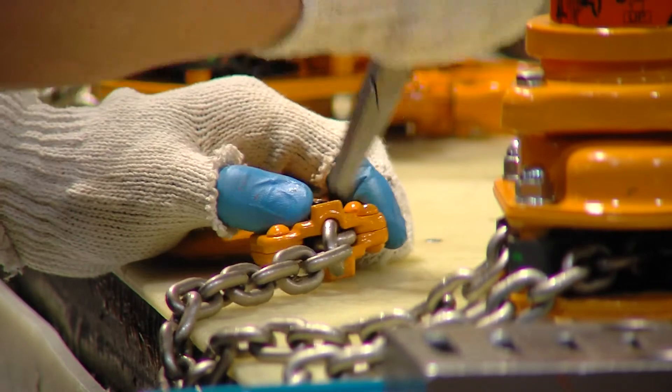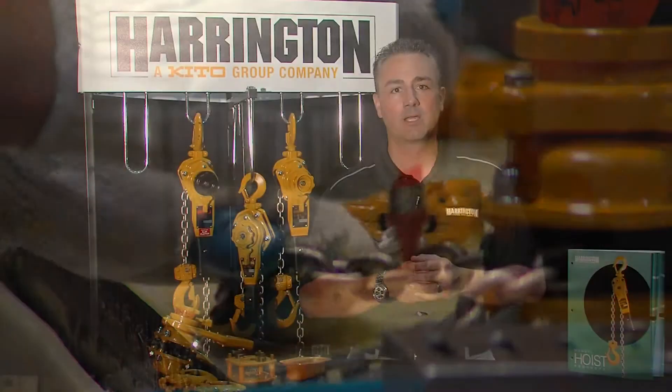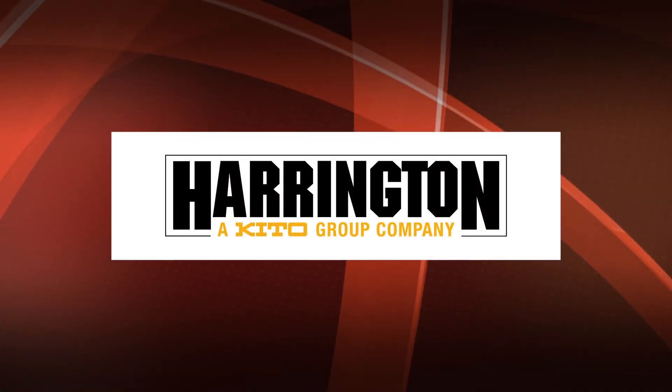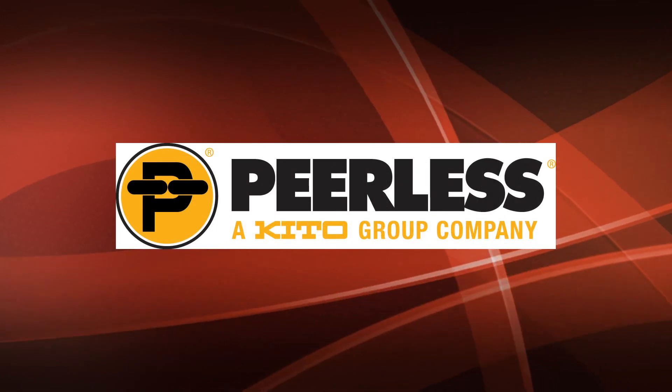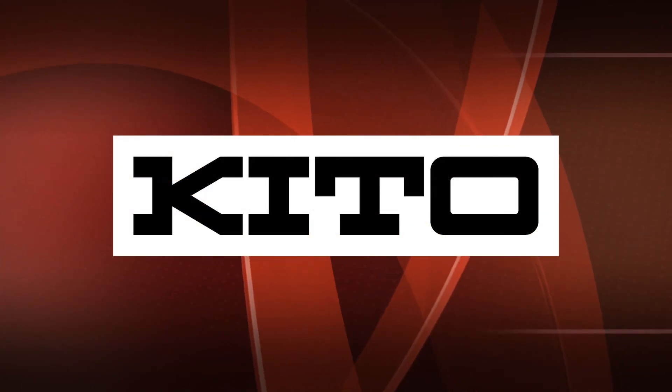Now that we've gone through the inside and internals of your Harrington LB lever block, I'm sure you'll realize what the difference is between Harrington and the wannabes. Harrington — built better and backed better. We'll see you next time.